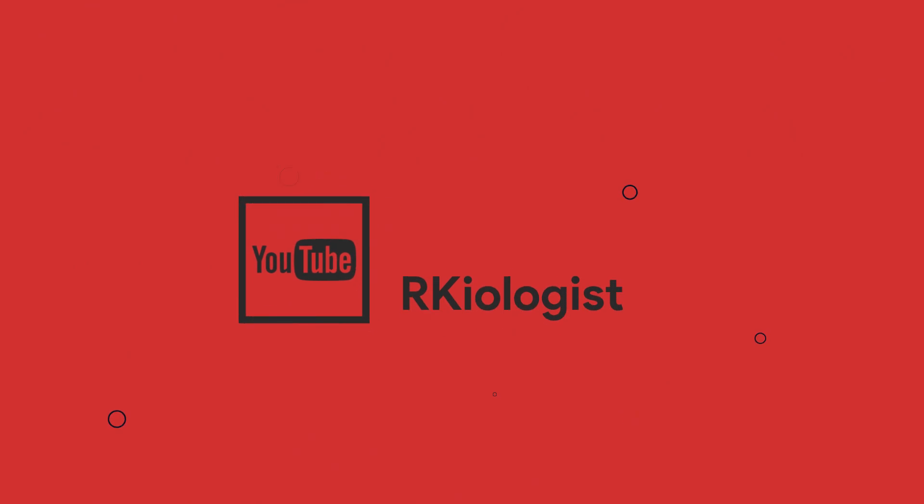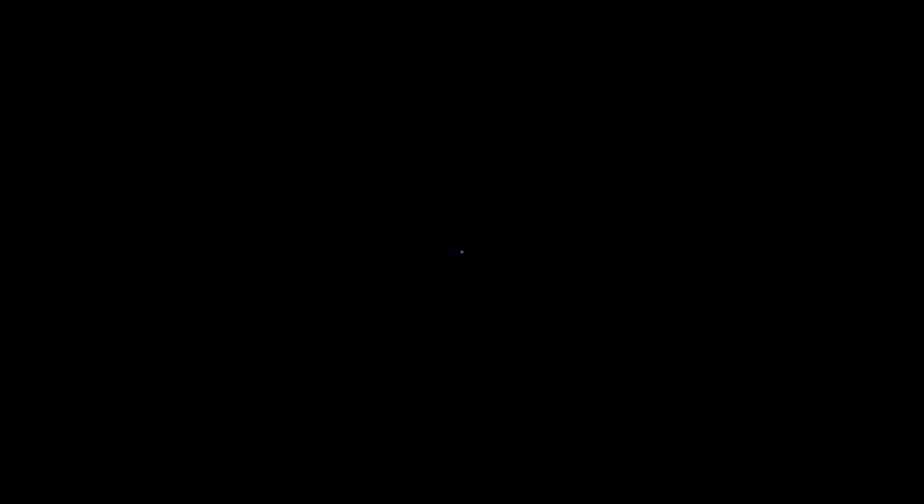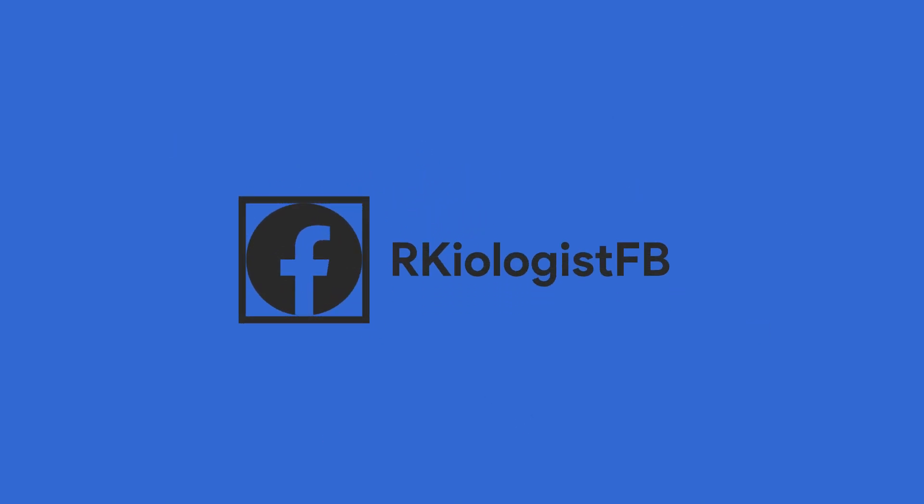I hope this video is informational for you. For more videos, click on the subscribe button and follow my Facebook page. And see you in the next video.